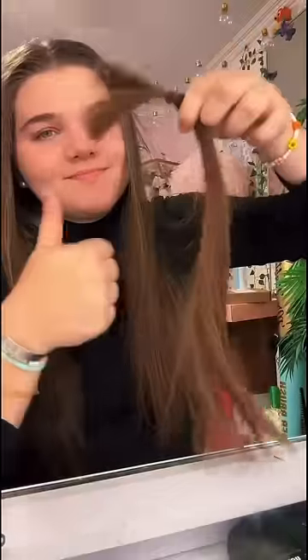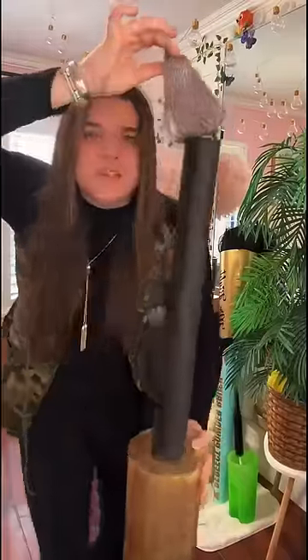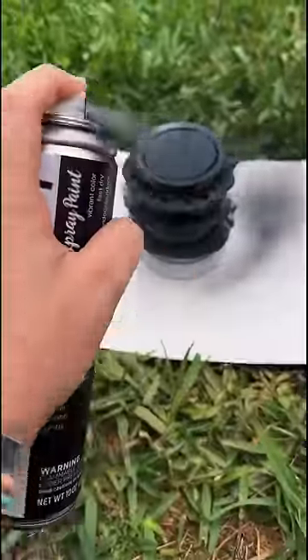I wanted the applicator to be authentic, so I took a little chunk of my own hair and glued it onto a little triangle shape. It's a little raunchy, I know. I honestly thought this was going to be a complete epic fail, but you'd be very surprised.